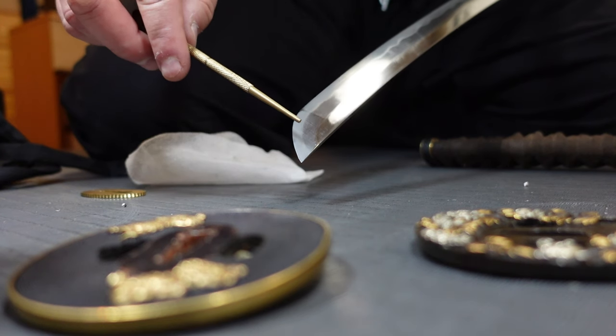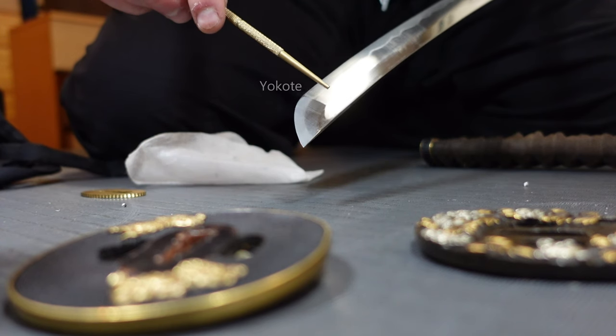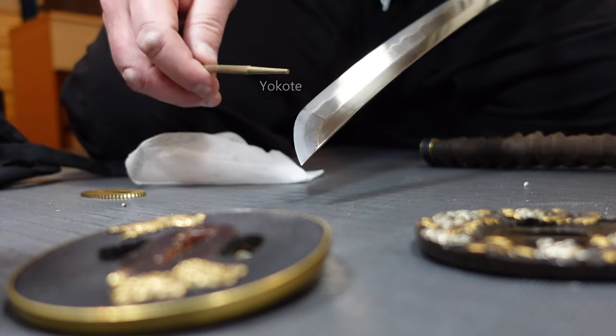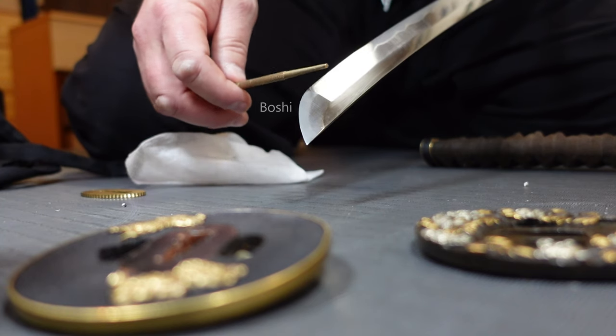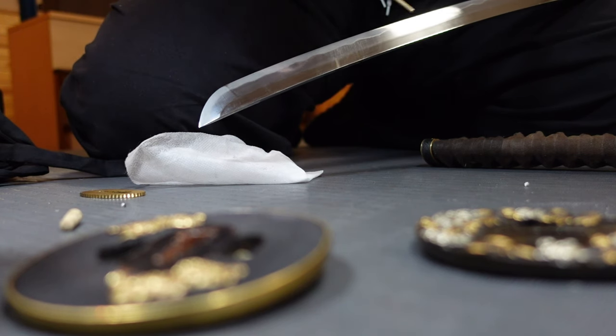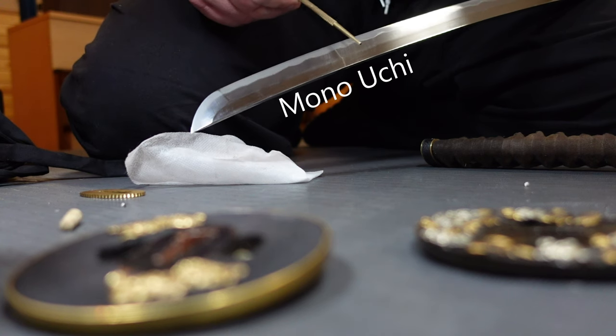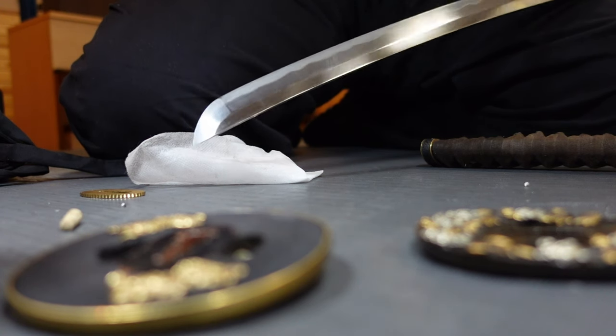Looking at the end of the blade, this is called the kisaki — this piece here. And you have the yokote, which is the line here. The little curve at the end of the blade is called the boshi. From the kisaki down about a third of the blade is called the mono uchi — the part that does most of the cutting and damage on the opponent.